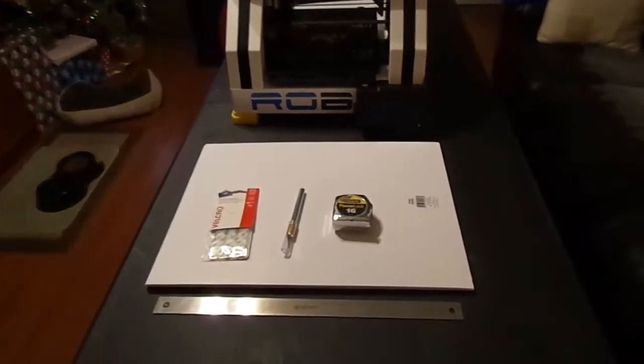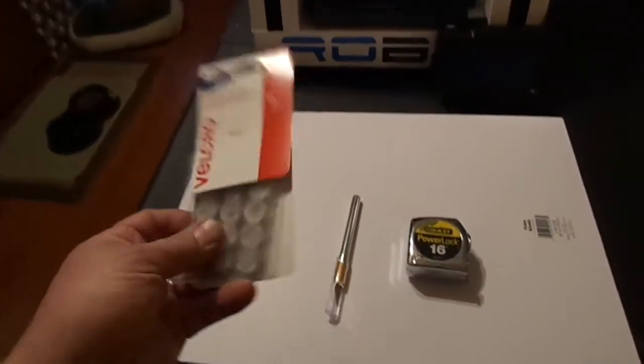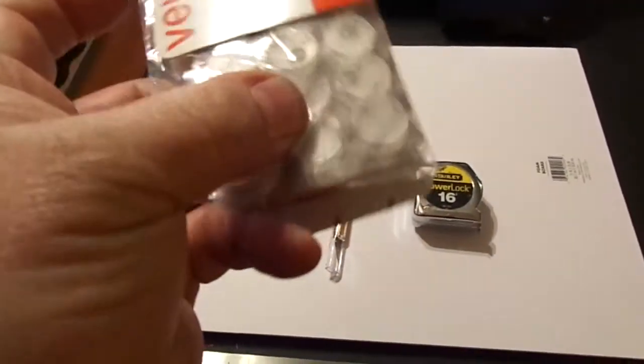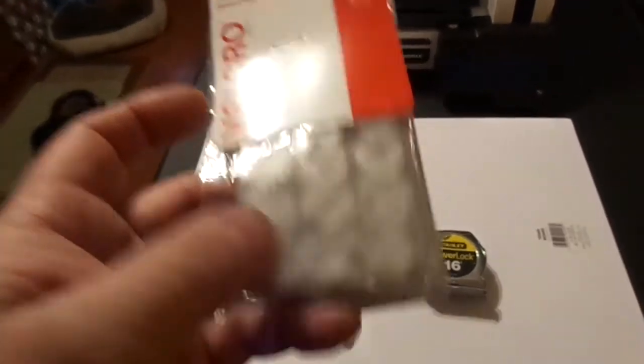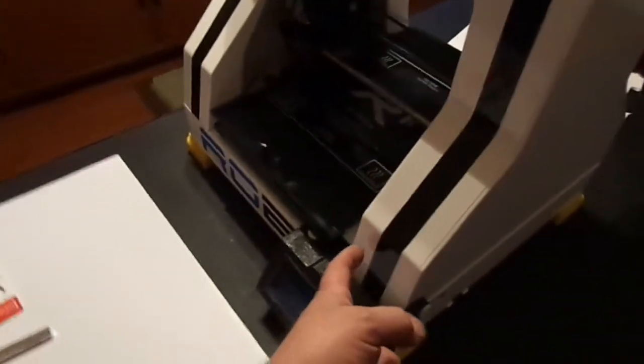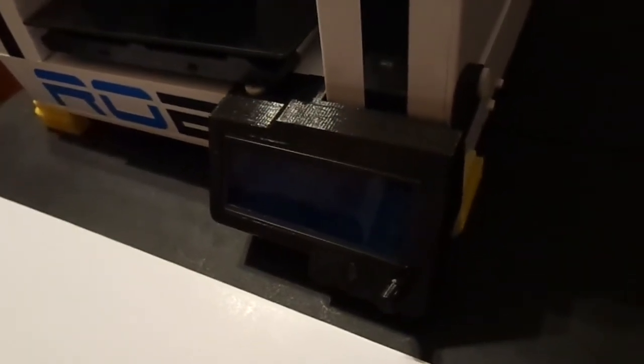Okay, so what we're gonna do is I bought some foam board at Walmart — this is 15 by 20, about $1.77 a piece. I also got these little velcro buttons. They come in white, black, and clear, so I got the clear ones. I'm actually going to put the velcro buttons on the machine. I have a video I'll post a link to.